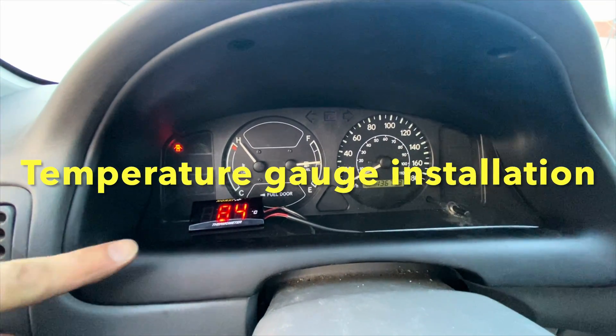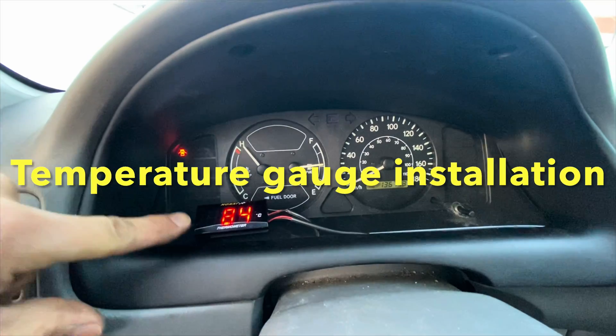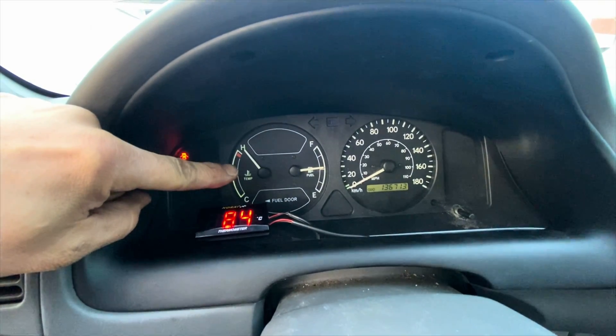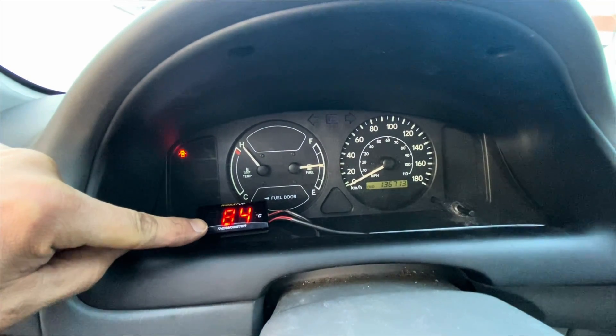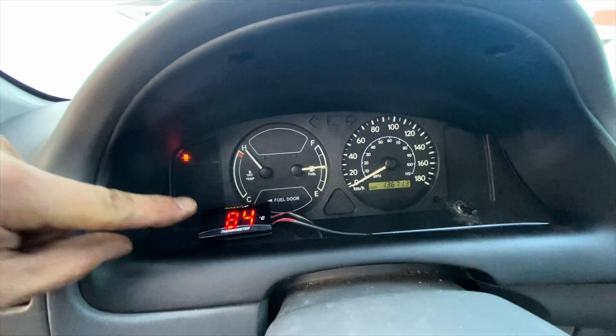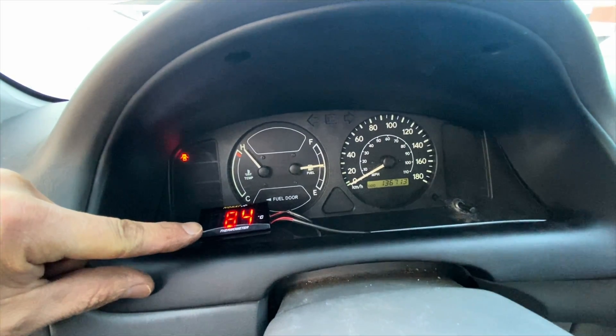We just finished installing this aftermarket temperature gauge — it works awesome. We could not fix the original one, it was too complicated, so we got this motorcycle/car gauge. In this video I'm going to take you back in time and show you exactly how to do this step by step, taking you into the past right now.